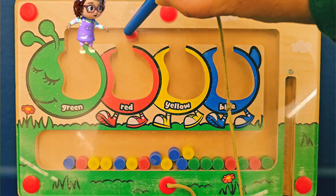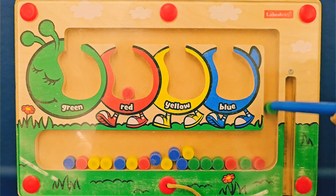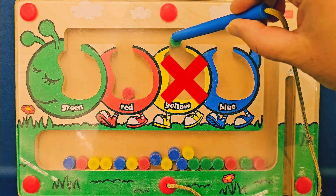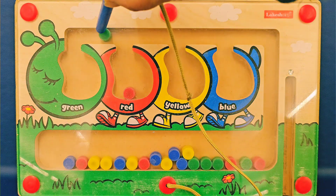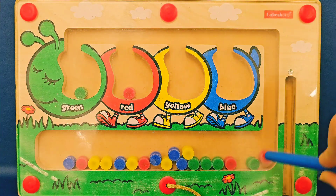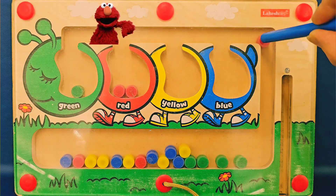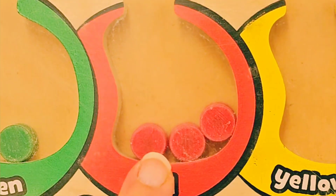Here comes the red one. And we put it inside the red belly of the caterpillar. Where should we put this green one? Nope, not the blue. Nope, not the yellow. Oh no, definitely not the red. Yeah, the green one. Oh, here comes a red in the red. Another red. Good job putting it in the red belly.